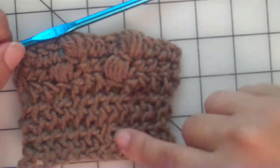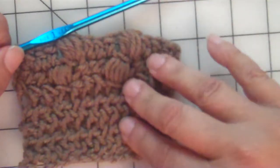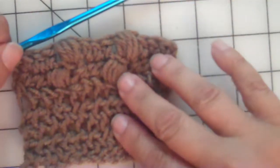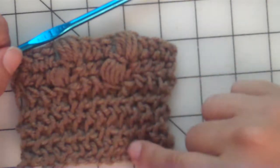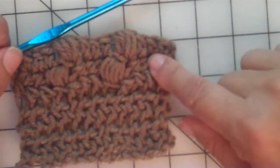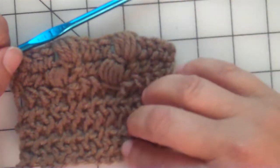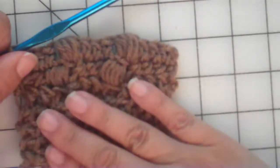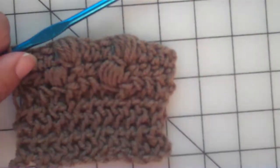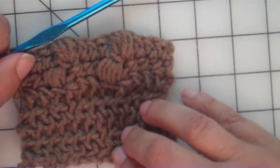We have four rows of the half double plus the foundation chain — that's five — then two rows of the puff stitch and half double combination, and that gives us our four-by-four gauge. So we have the foundation row, four rows, and two rows — seven total rows. The pattern continues with the puff stitch and then our beautiful faux knit stitch. Thanks so much for stopping by. There's a photo tutorial with all this information in the City Blanket pattern at jackandjan.com. Happy crocheting!